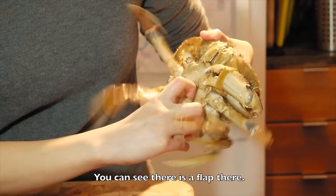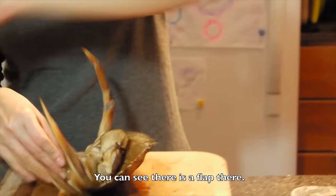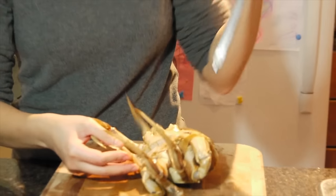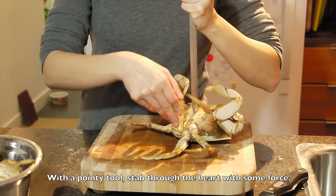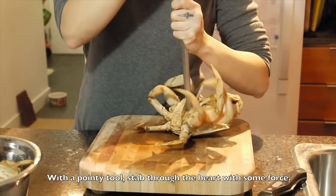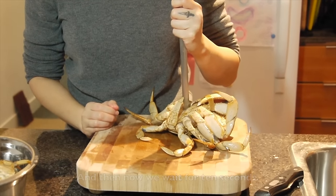You can see there is a piece of shell there. And you use a pondy tool. And wait — wait for 10 seconds.